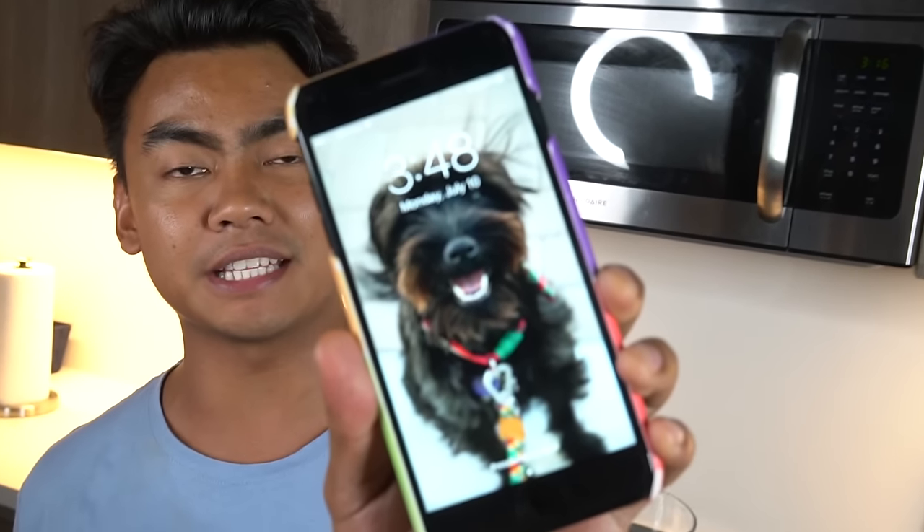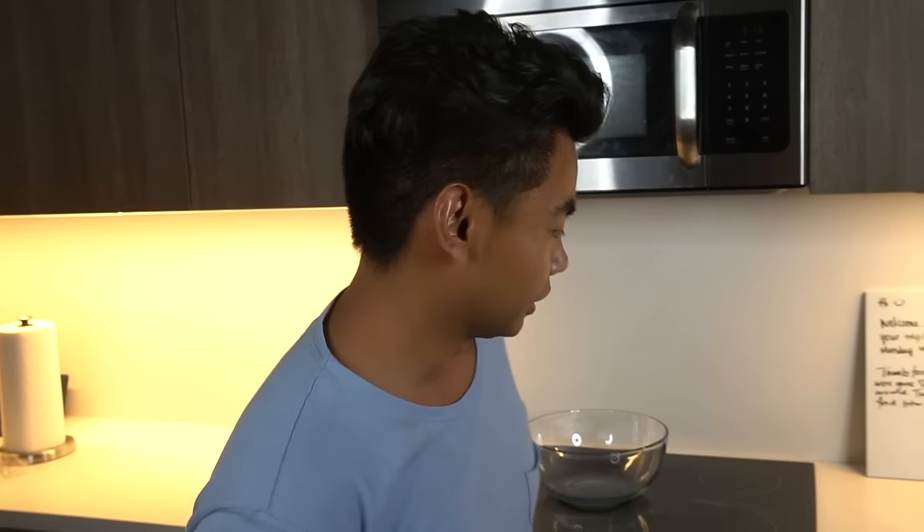What's up YouTube, welcome back to another 3 a.m. video. Today we're going to try to bake a cake. It's currently 3:48 a.m., it's almost 4. I'm extremely tired but I stayed up just to do this video, so bear with me. Here we go.